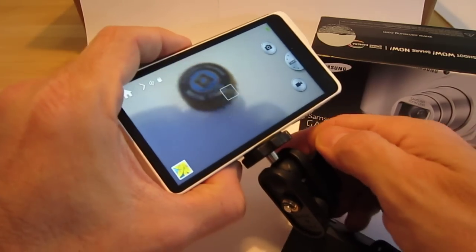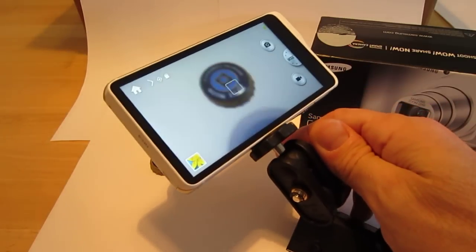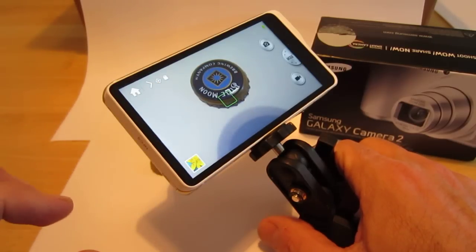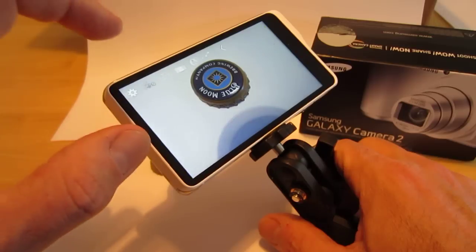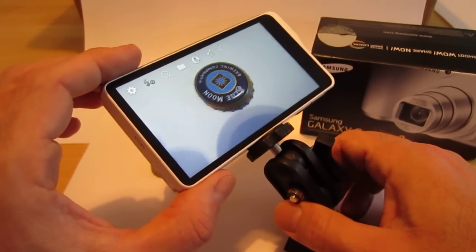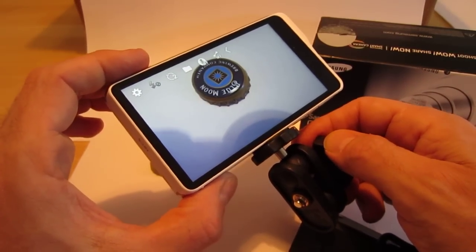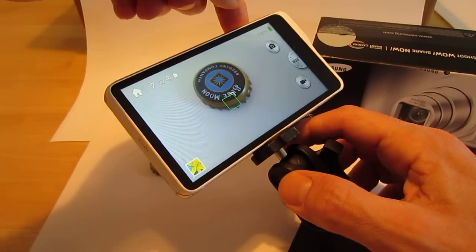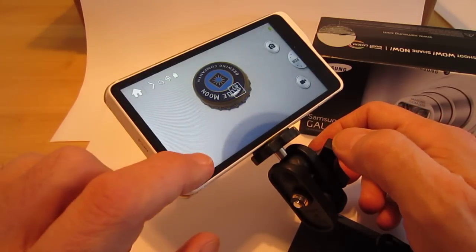And then we'll go ahead and take a couple pictures. To start with, I've got a bottle cap sitting there. I am shadowing my picture here a little bit, but that's okay. I'm under incandescent lights too, just so you know. We'll just tap the screen where we want the image to focus. I just set the timer so that there would be even less shake from me pressing the shutter button. So we'll pick the area we want to focus, go ahead and hit the shutter button, the timer goes off, and there's our picture.